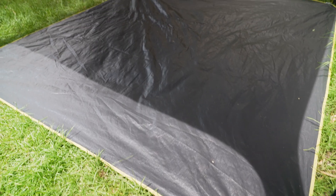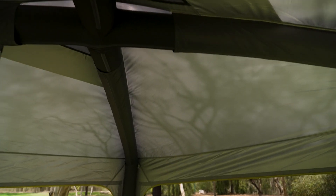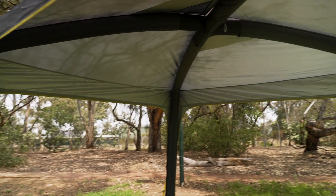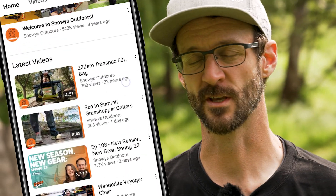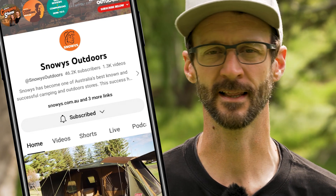This gazebo offers three by three metres of coverage, has an air-filled frame that means it packs up to half the weight and size of equivalent gazebos, and has a waterproof canopy to keep you dry in all conditions. There is loads more content like this on our YouTube channel, so make sure you like and subscribe and you'll get notified of all of our latest content.